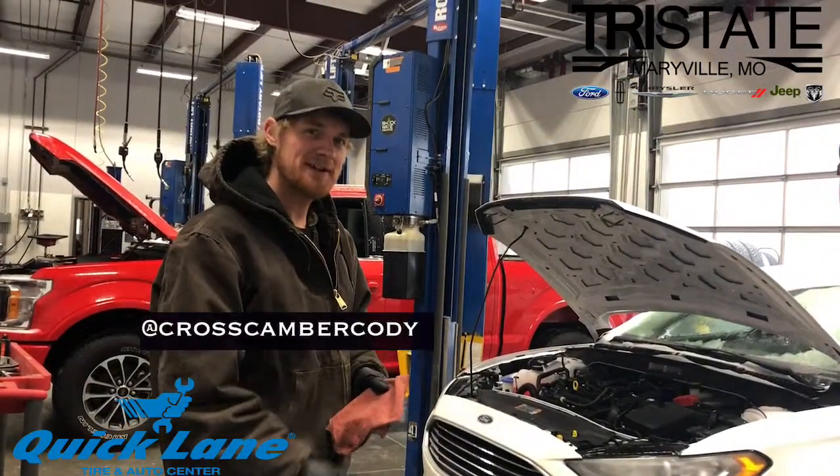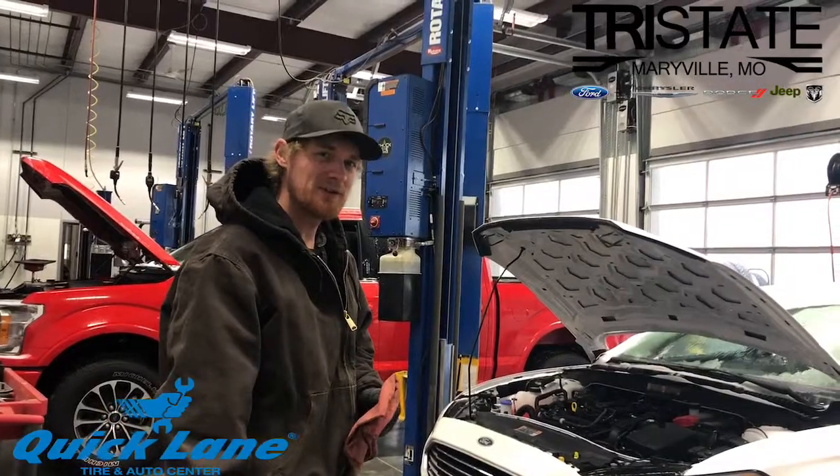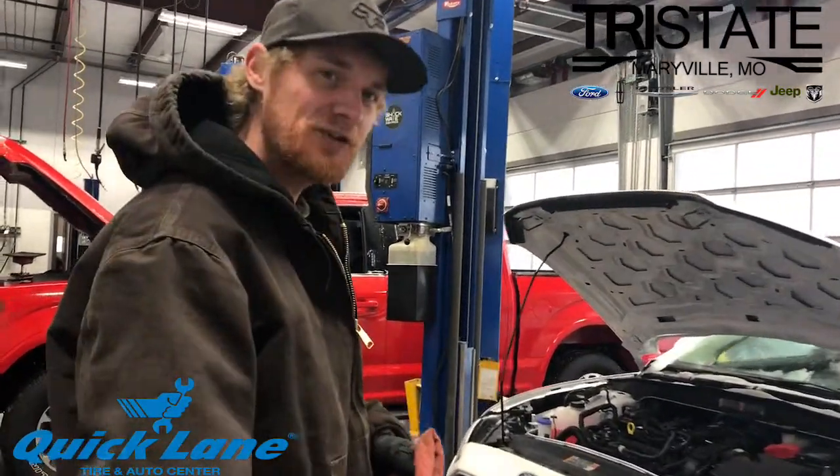Hi there! Cross Camber Cody coming at you, Tri-State Ford Quicklane. We're going to show you a few things about your car. We're going to start off with how to check your oil.